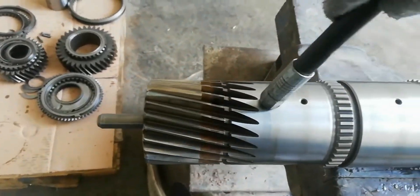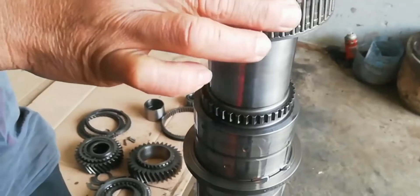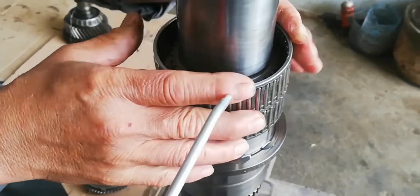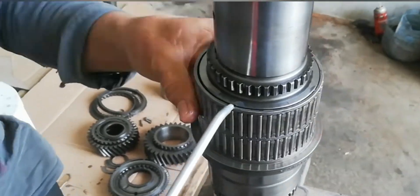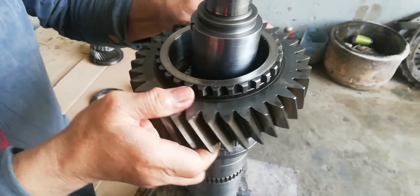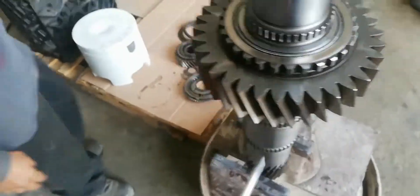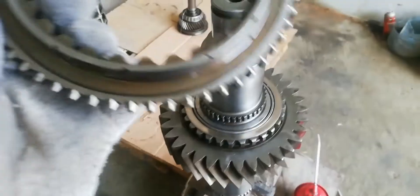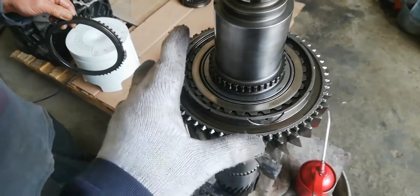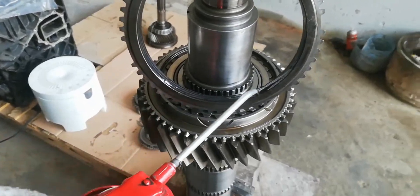Clean the main shaft oil holes. Install the needle cage bearing for gear number 3. Now install gear number 3. Next is the engaging ring and synchronizing cone for gear number 3.